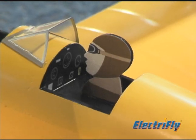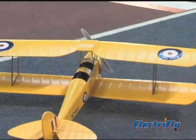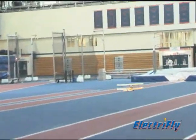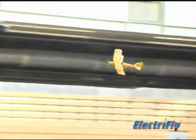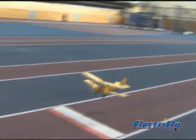Instrument panels, pilot figures, molded-in ribbing, peel-resistant factory-applied markings, even a de Havilland logo on the wheel covers — they're all included to give the Tiger Moth standout sport-scale accuracy. This is the most detailed small foam model that ElectriFly has offered to date.